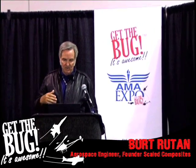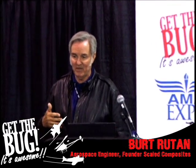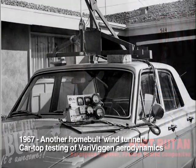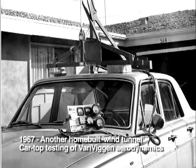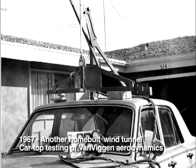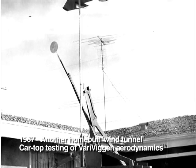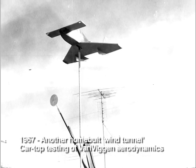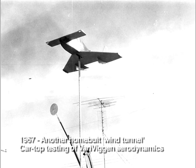I went to a higher Reynolds number to get more data on this home-built airplane I was building and built a car-top wind tunnel. Did this in 1967. We'd usually go out at night when the winds were down, and we found that a Dart station wagon — actually a different car than this, I just set this up for the picture — and we could get it up to about 85 or 90 mph with this rig on the top.